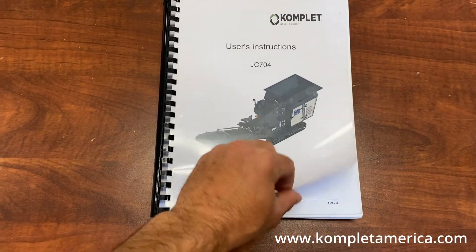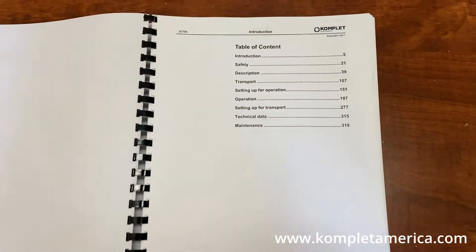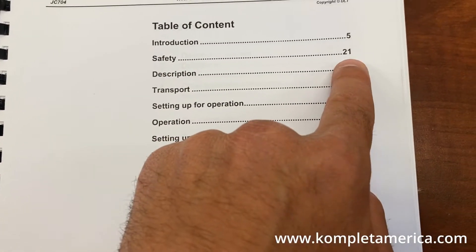Please review and follow all safety and maintenance procedures outlined in the user's manual prior to operating any Complet machinery.